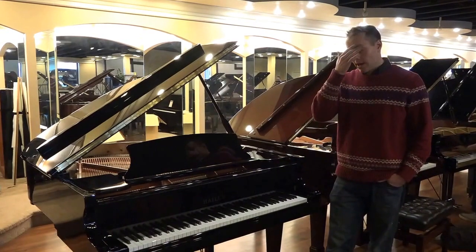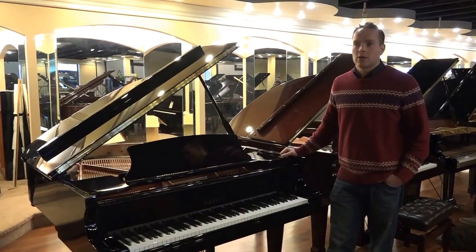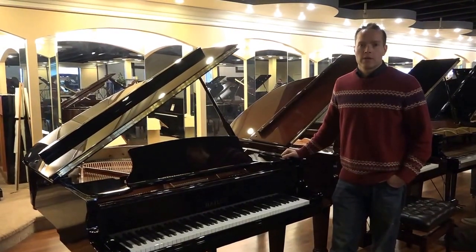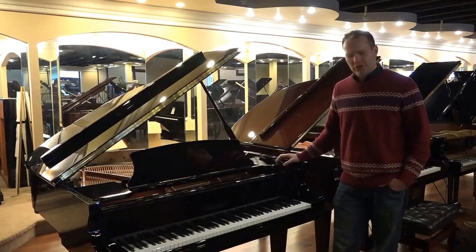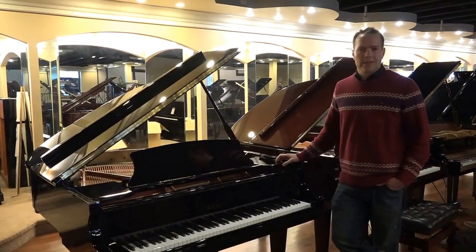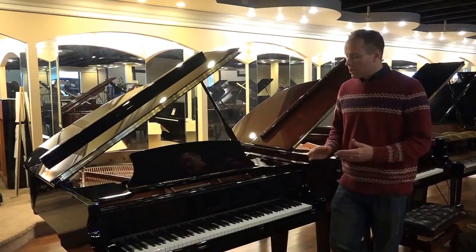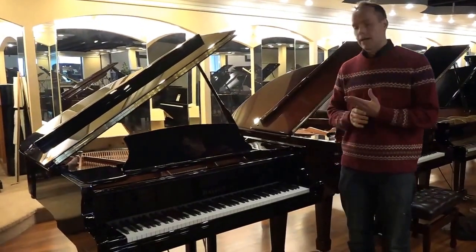I won't get into the factory visit too much in this video. If you're interested, I've made a whole playlist of videos from the Hailun factory — a few dozen videos — which you can find on my channel. This particular model I like very much.